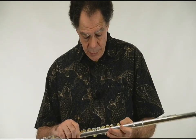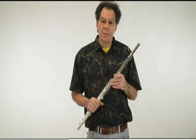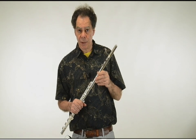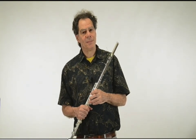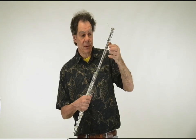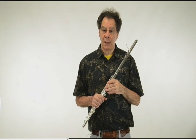The glissando headjoints are made by Eastman Musical Instruments in China and then hand-finished at the Hanes factory in or near Boston. They come in one model. The headjoint inside is solid silver. The carrier tube, which does not participate in the sound, is plated nickel silver, but the actual sound is made on this fully professional silver headjoint.